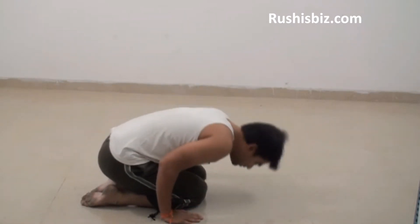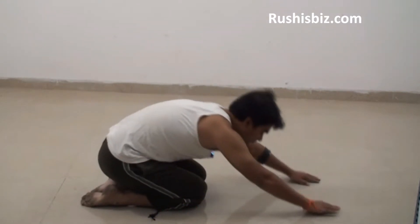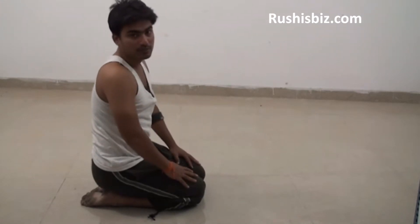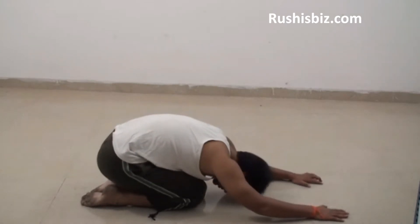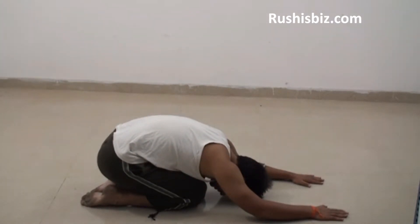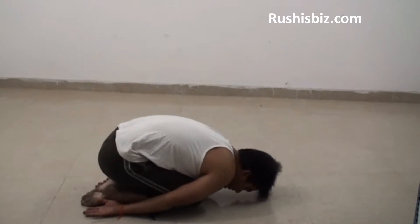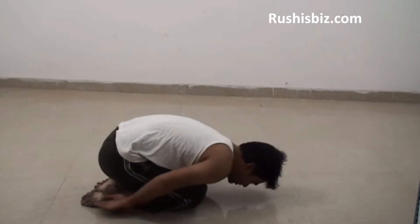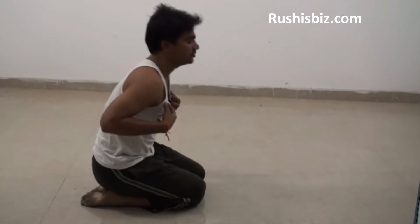The forehead should touch the floor, and at the same time you stretch your arms in the forward direction. At the end of the day, the position of the body will be in fetal position — you can see my body is in fetal position. You can stretch your arms in the forward direction or you can stretch your arms in the backward direction, such that the forehead has to touch the floor and the chest has to be in fetal position.